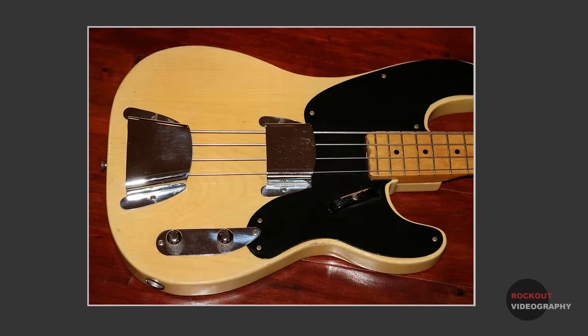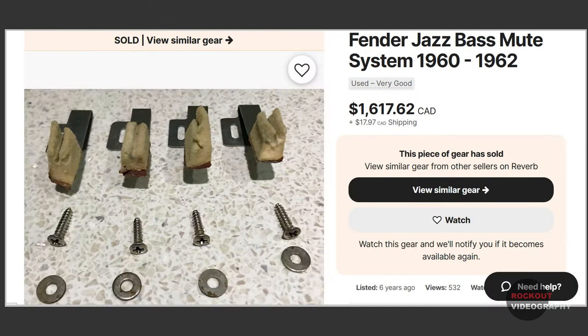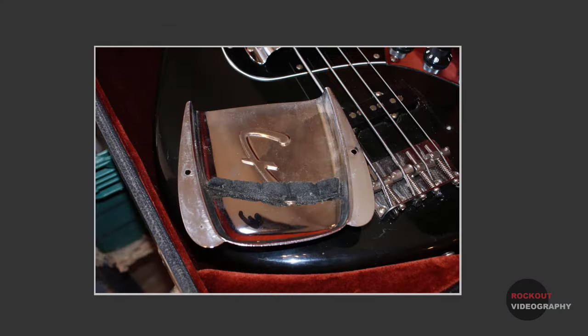The very first mass-produced solid body electric bass, the 1951 Fender Precision Bass, had a foam strip glued to the inside of the bridge cover. Legend has it that this was done in an attempt to more closely mimic the sound of an upright bass, which is what most people were used to hearing back in those days. This continued on with the post-1956 Precision Basses. When the Jazz Bass was first released, it had individual spring tension foam strips screwed into the body just forward of the bridge. 1964 transitioned to having a foam strip inside the bridge cover, just like the P Bass.